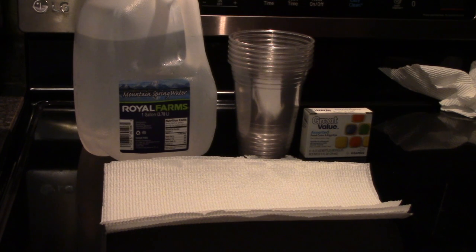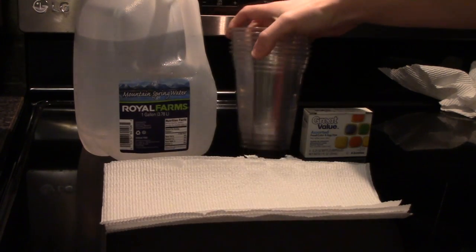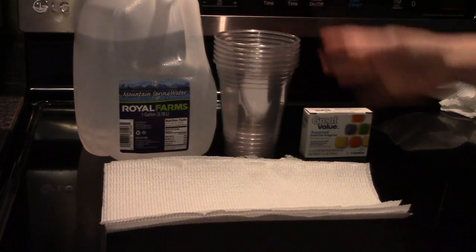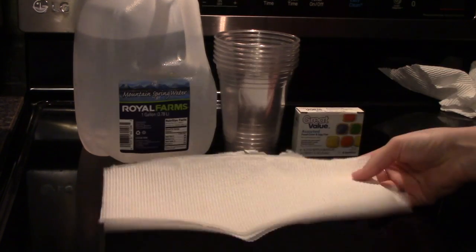Today we are going to do the walking water experiment. You're gonna need some water, some clear cups — six of them — some food coloring, and some paper towels.